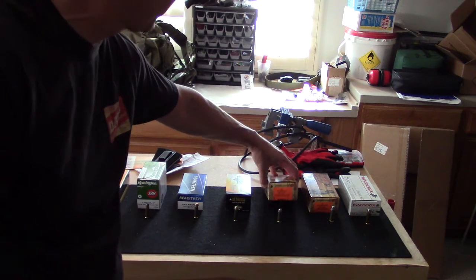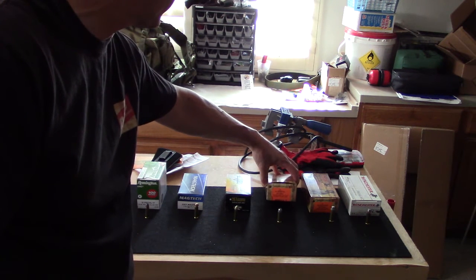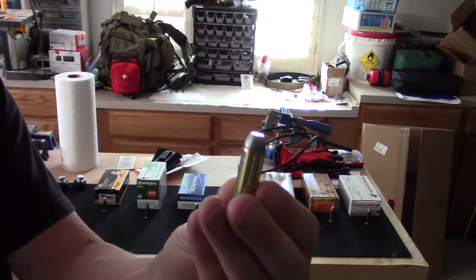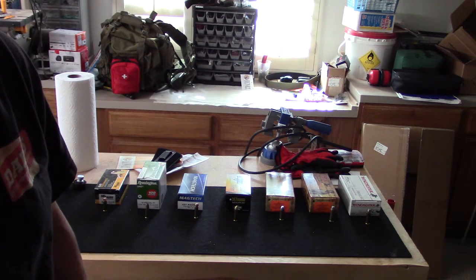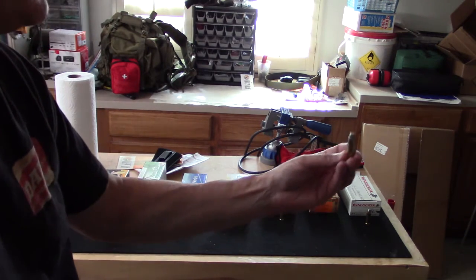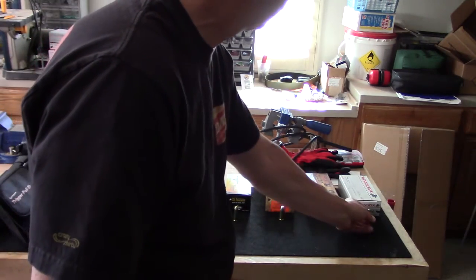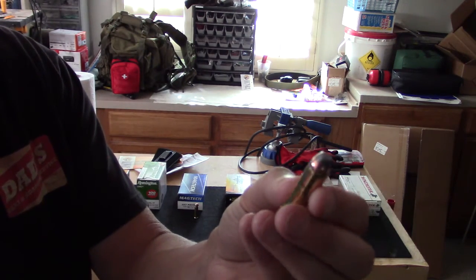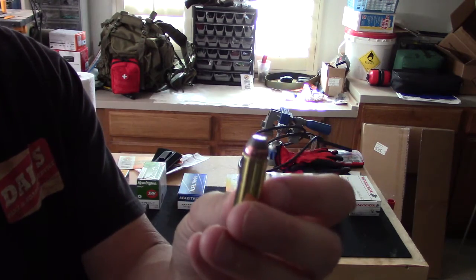We have the HSM Cowboy Action .44 Special, which is a round nose flat point lead bullet and this is 200 grains — that's a pretty good sized bullet. We'll be shooting that out of the .44 Magnum Smith & Wesson 629 model. Then we have the .44 Magnum 240 grain flat nose, also from HSM Cowboy Action. And in addition, we have the Winchester .44 Remington Magnum Jacketed Soft Point 240 grain — this is the deer and black bear load, so it's at least partially jacketed in copper.